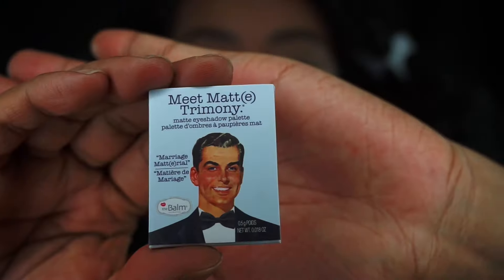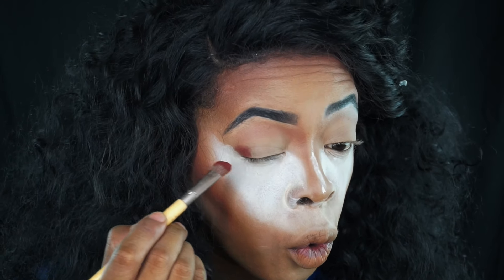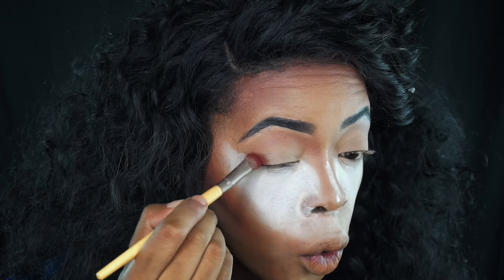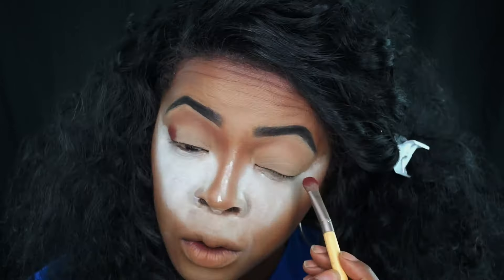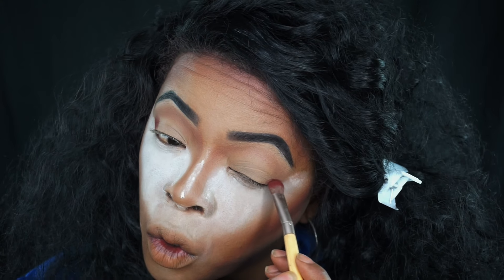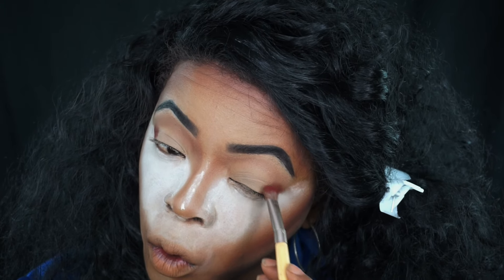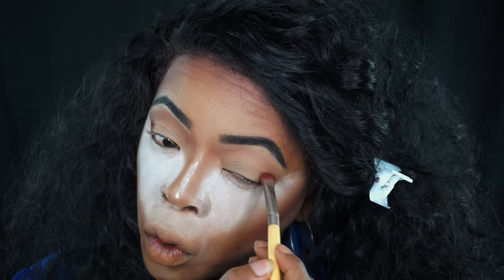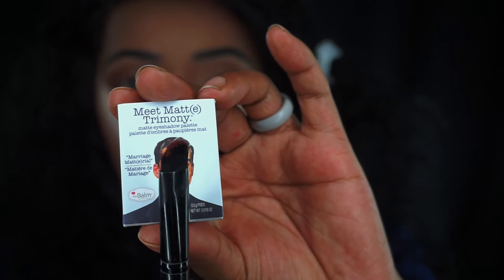Right now we're gonna get to the eye look. I'm taking Matt Kumar from the Bomb — it's part of their matte shadow line. I got it in my ipsy bag. It's a great burgundy color and I'm gonna put that on the outer V of my eye. It's so pigmented that I don't need to go back in and pick up more product. I'm gonna add it to the other eye and just work that into the outer V.